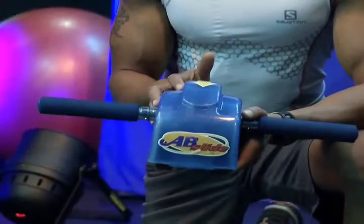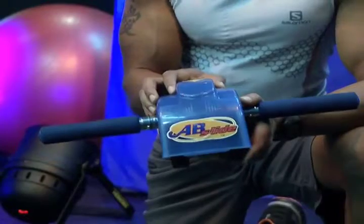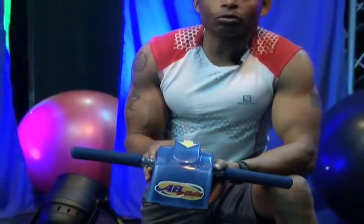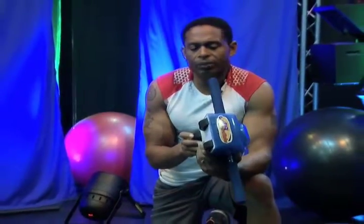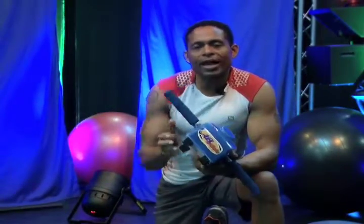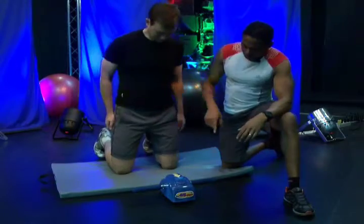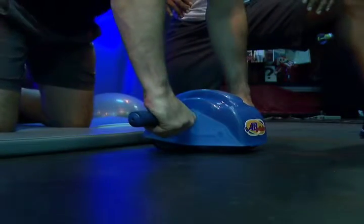Next, we're going to use the ab slide to work the core muscles. You can get this at any of your local drugstores. It's really neat because it's spring-loaded, so when you push it out it helps you to come back. Chris, make sure that your knees are in line with your hips, and when you bring your hands to the handle, make sure the hands are directly under the shoulders.